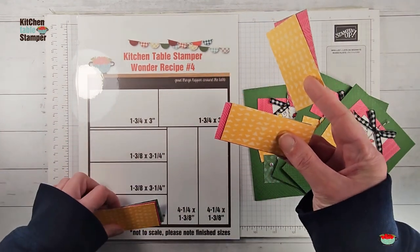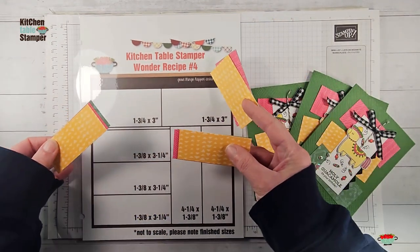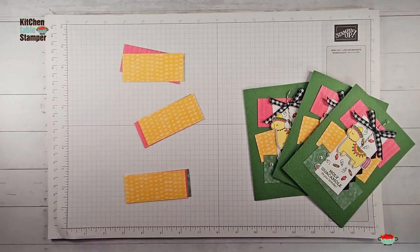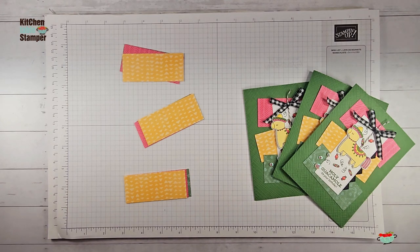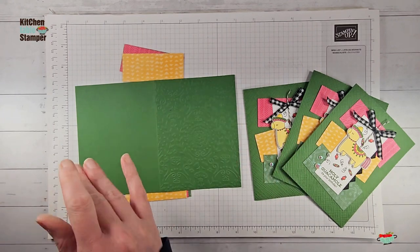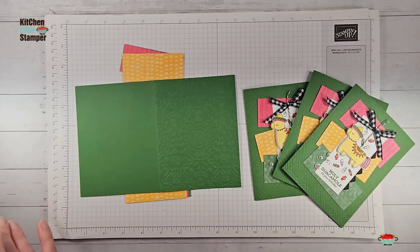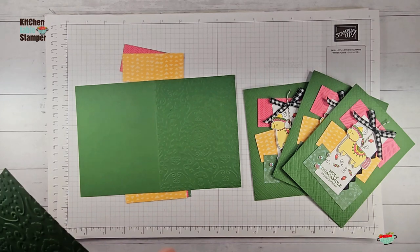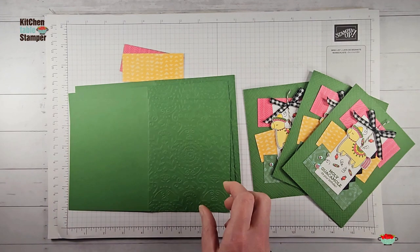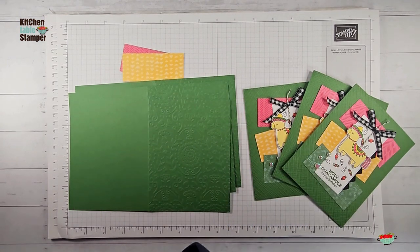For our last three cards in the series we're going to take these three stacks of one and three-eighth by three and a quarter inch designer series paper and adhere them to our card bases. In video number one we did our embossing and talked about how when you're doing a Stampa Stack class, you want to do all your stamping, then all your coloring, fussy cutting, background stamping or embossing — tie all your bows and cut the designer series paper in a batch-work fashion.